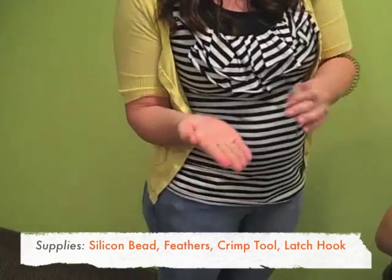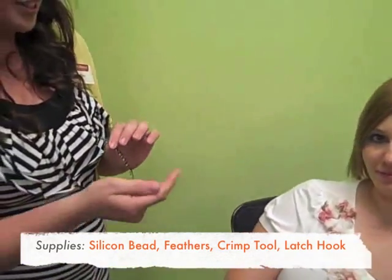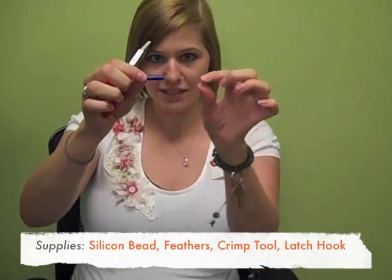So these are the only things you need. We have a little silicone bead and then we've got our feathers. We also have a crimp tool and a little tiny latch hook.